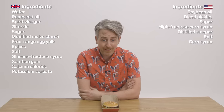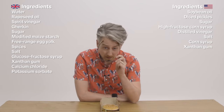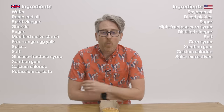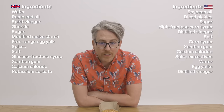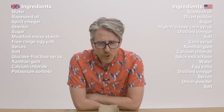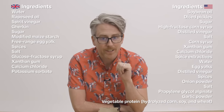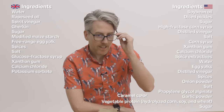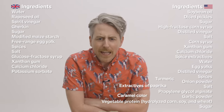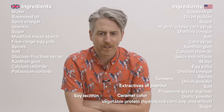Two types of corn syrup. Xanthan gum, calcium chloride, spice extractives, water, egg yolks, distilled vinegar, spices, onion powder, salt, propylene glycol alginate, garlic powder, vegetable protein which has hydrolyzed corn, soy and wheat, sugar, caramel color, turmeric, extractives of paprika, and soy lecithin. I don't know which one it is.